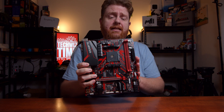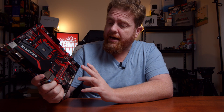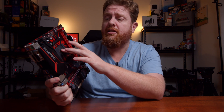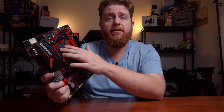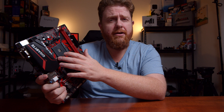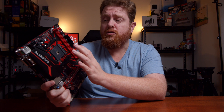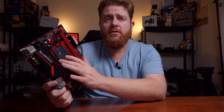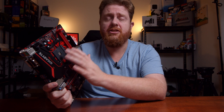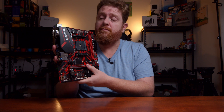This is going to go into a build later down the track, so make sure you subscribe to the TechWizTime channel to check that out. This will be using the Ryzen third generation 3600, but I'll have to flash it using an old 2400G. Otherwise, you can request from AMD to flash an older motherboard — I think it's like an Athlon or something they send out to you — if you want to go for the B450M platform but want to go for the Ryzen 3 CPUs.